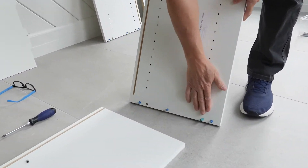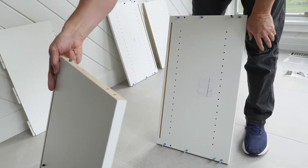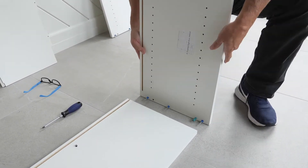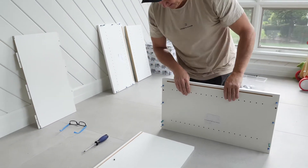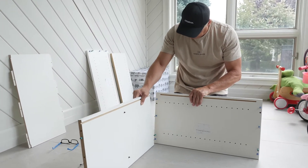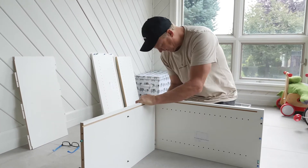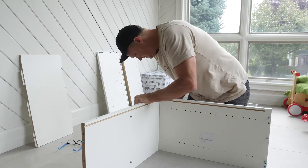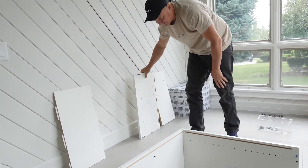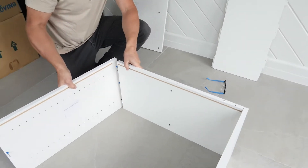I'm going to start by getting the right side in. You'll get these posts and just place them in. Your dials may be preset or you may have to put them in — either way it's a simple insert. What I find easier is to put all the pieces on the side first, then insert and line up with the holes. If you have a rubber mallet you can use that, or just use the back of your hand. We'll do the right side, then the left side, just lining it up.